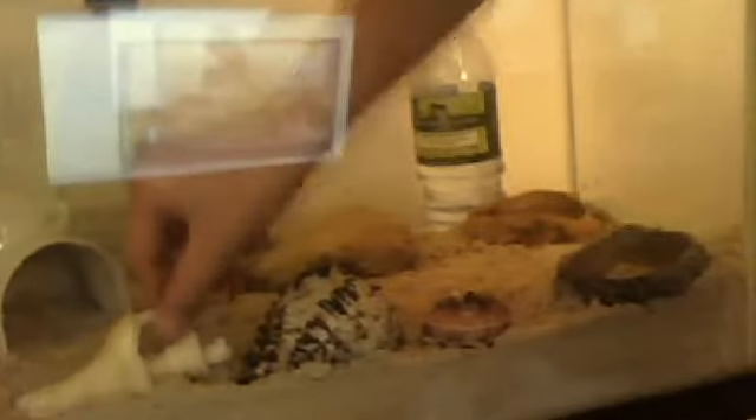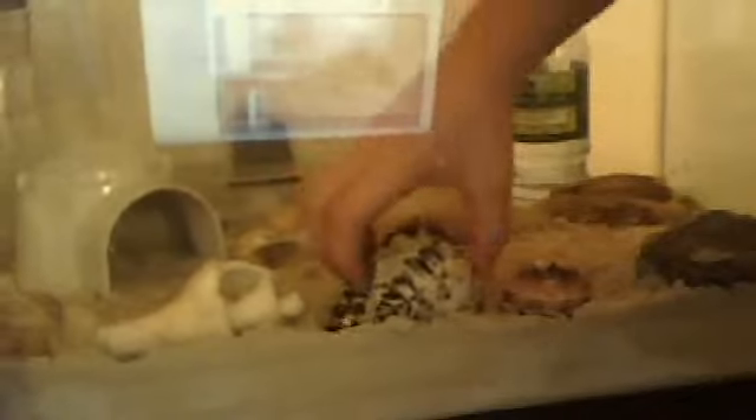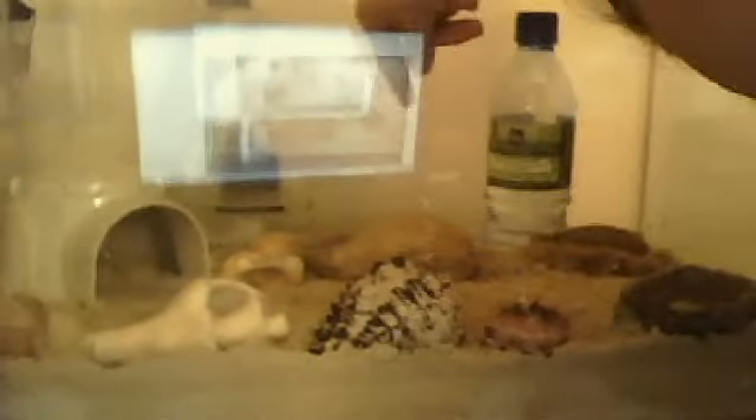You'll need climbing things. I have this shell that looks like this — it's big, it's not one they'd change into, it's just for climbing. Then I have this bigger one that's easier to climb; it has those little spikes on it. There's nothing inside it, but he could switch into it when he gets older if he wants to. I also have a rock at the back that he likes to climb on. He also sometimes climbs into his water and salt water dish.